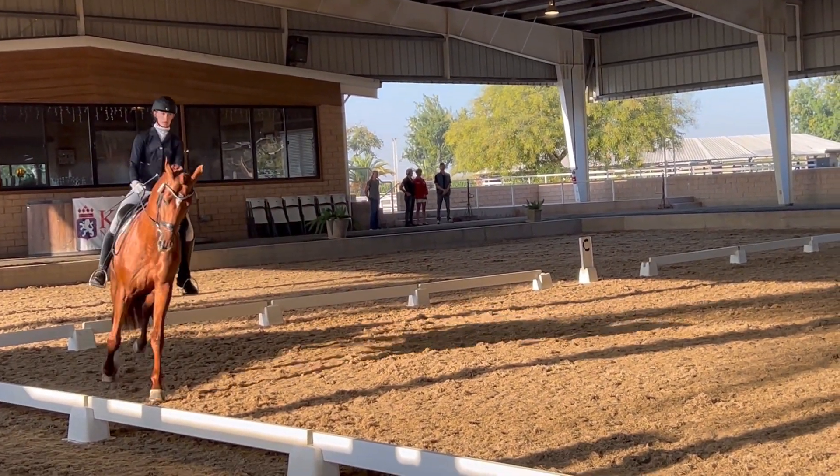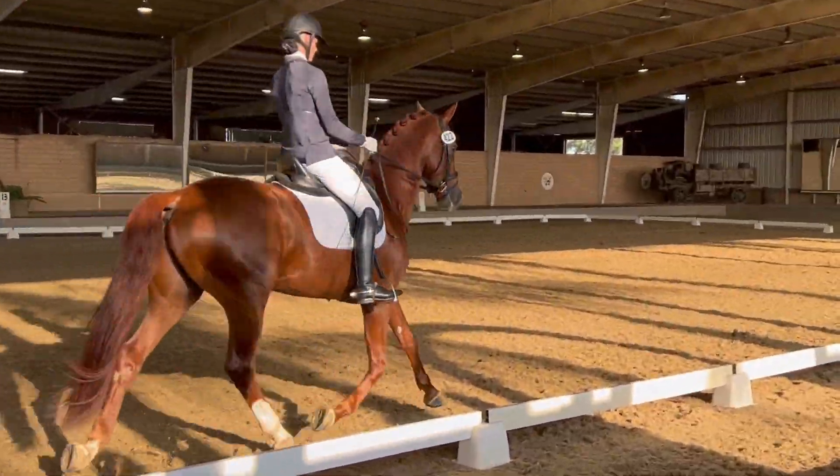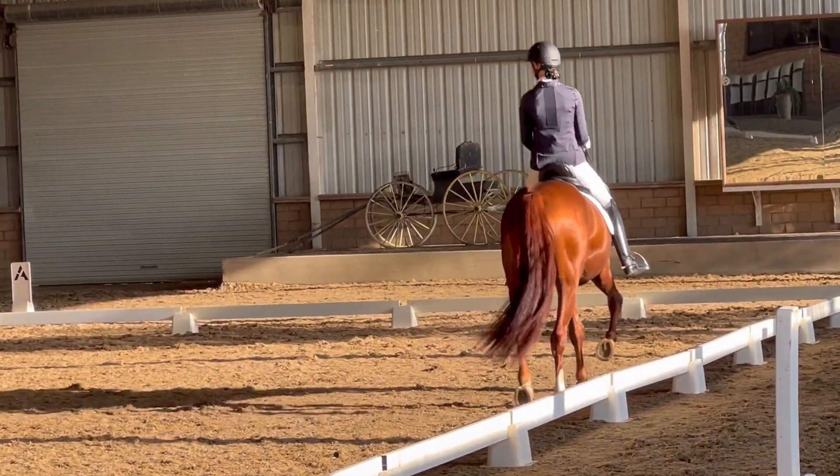On the long side opposite the judges, a few strides of extended trot. At the center of the long side, collect the trot for a few strides, then a few more strides of extended trot.